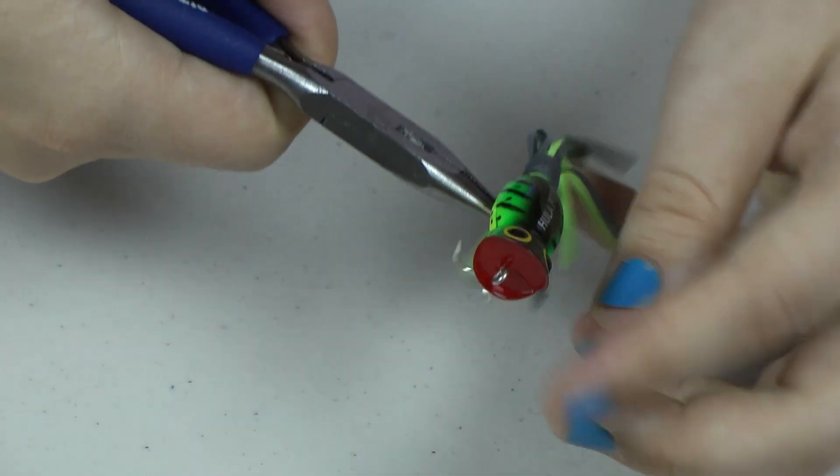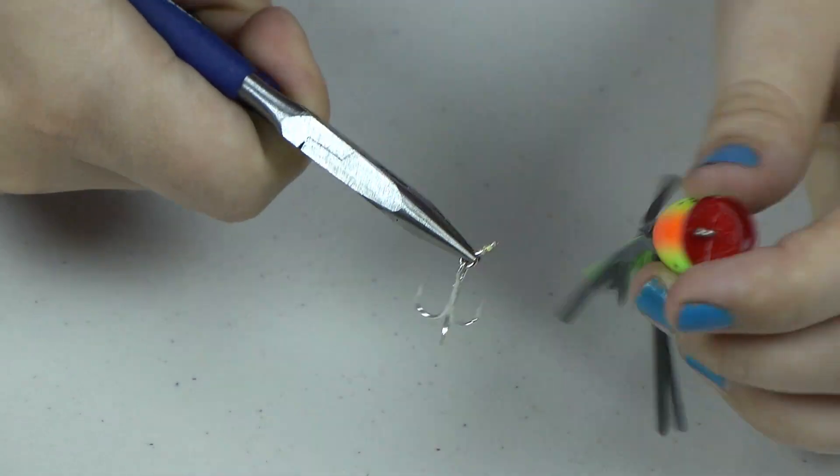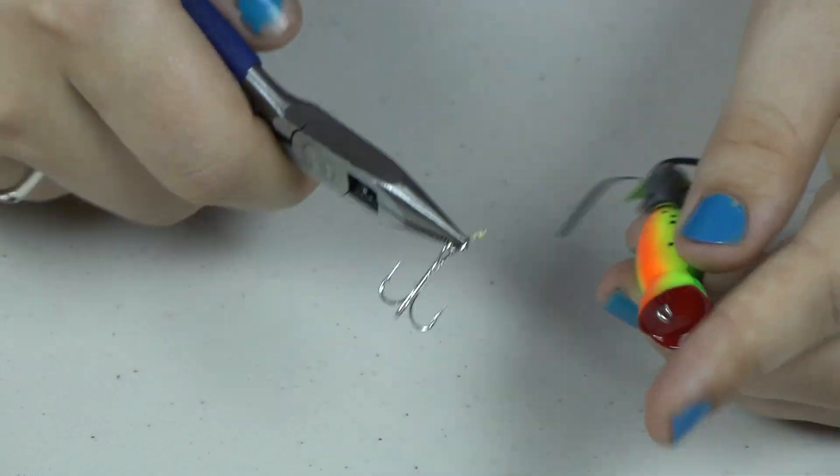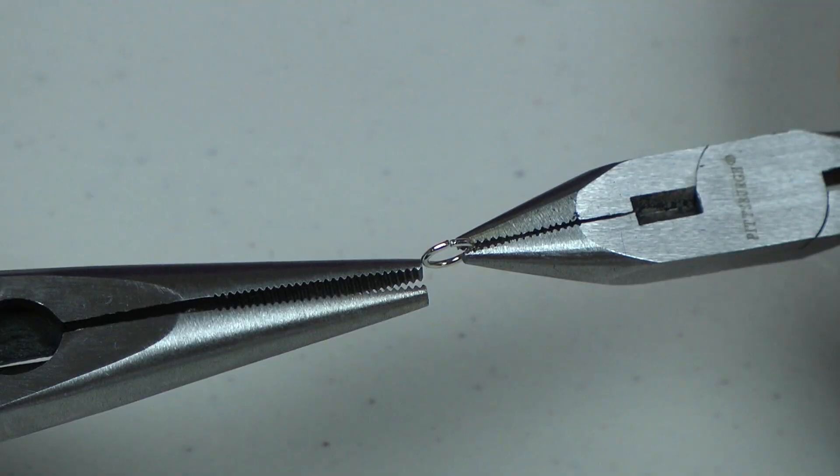First we are going to carefully remove the hook from the lure. A lot of the times the lure will simply unscrew. You're going to need to do this to both of your hula poppers. Be sure not to scratch the bottom of the lures.